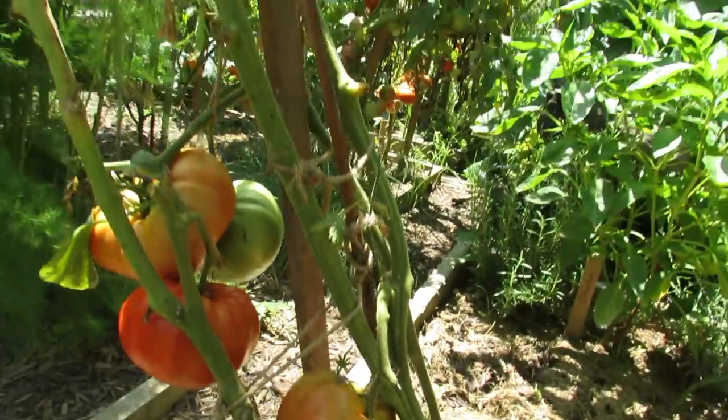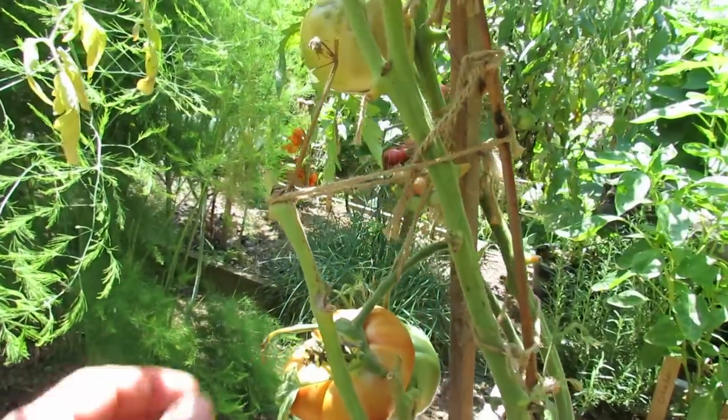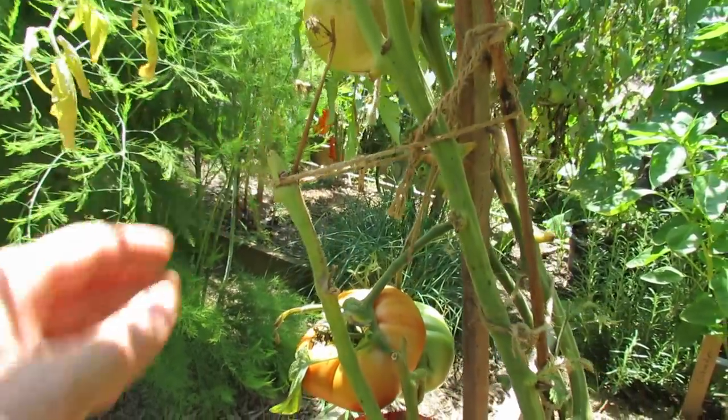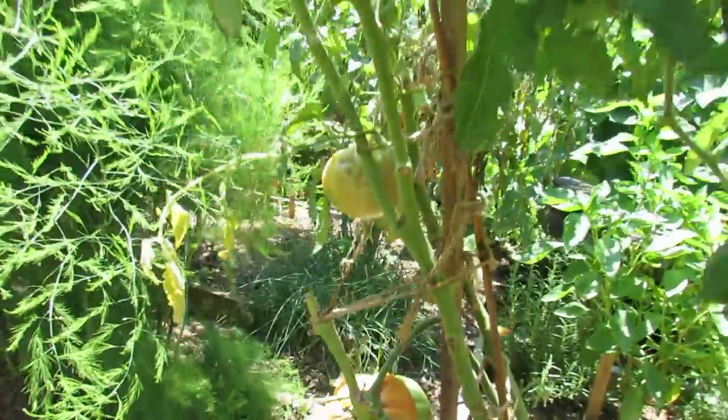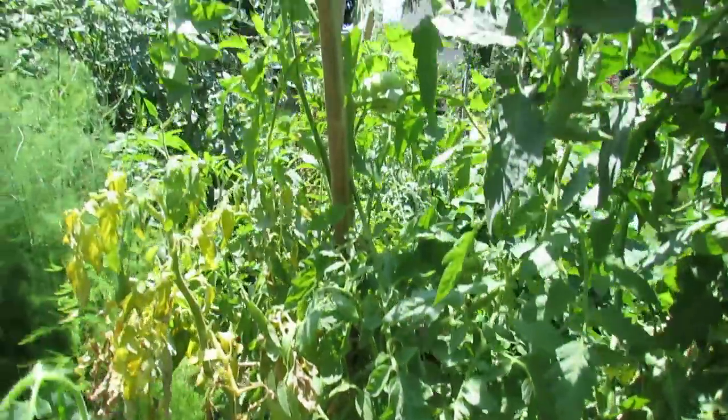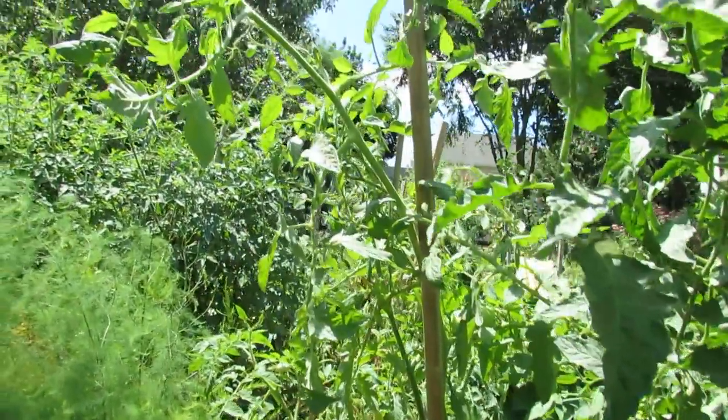This tomato is at about six feet now. Unfortunately, going in and out of my garden, I broke off one whole production stem, so it's not producing as much as they normally do. And you can see going up here, it's over six feet tall. It's still producing.